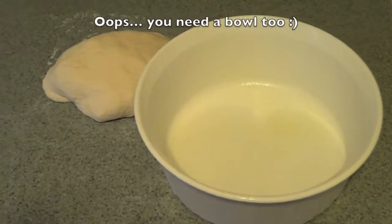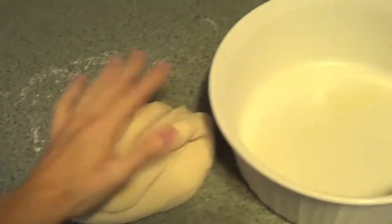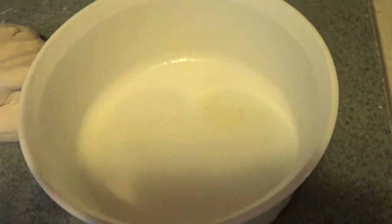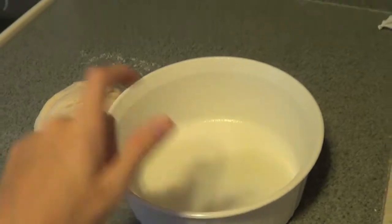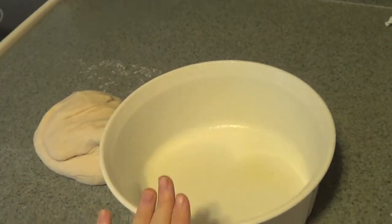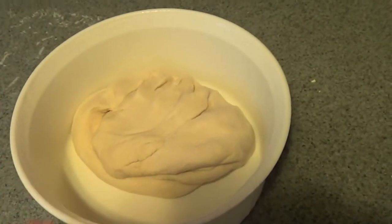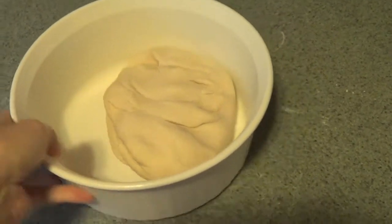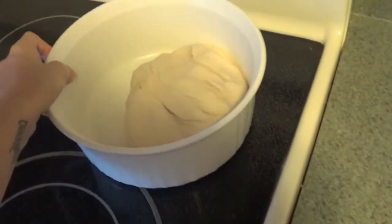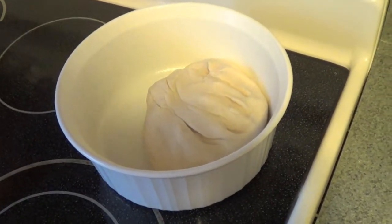We have our dough that's been kneaded for about 10 minutes and you're gonna have this little ball. Take a large bowl, spray your baking spray in there so it doesn't get stuck to the bowl, then stick the dough in there. Cover it up and set it in a warm place — I'm gonna use my oven. Cover it with a towel and let it rise for about an hour.